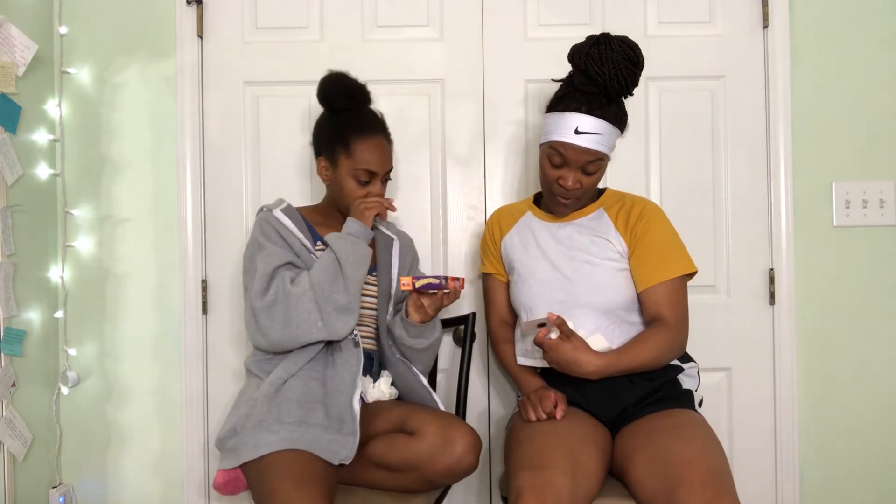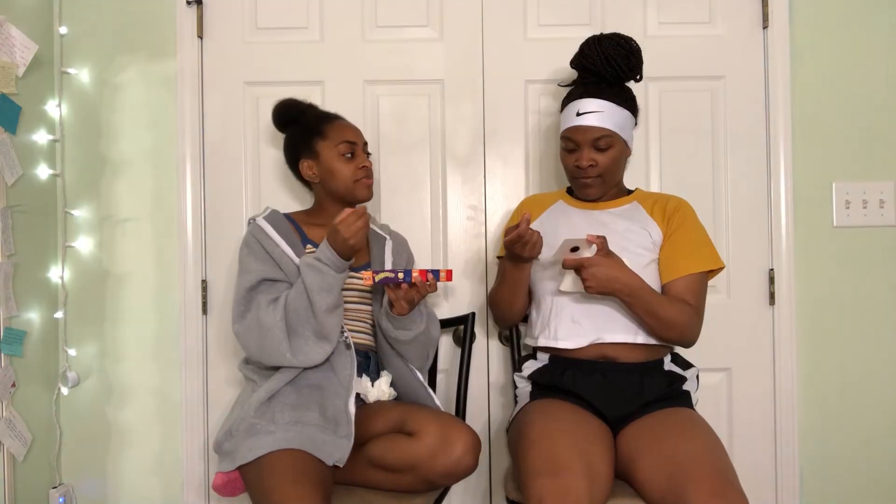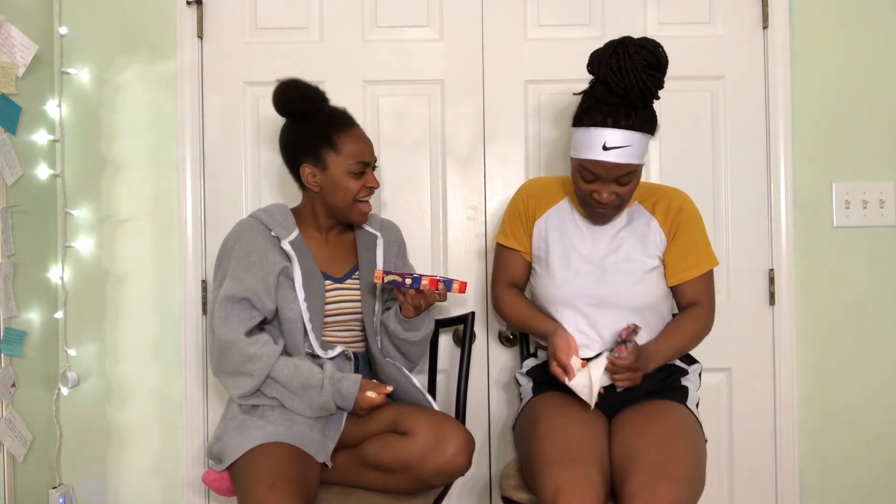Strawberry banana smoothie or dead fish. I don't want to count — you count. Three, two, one! Ew! Even the smell! Ew, I can't tell. Oh yeah, yeah — I couldn't tell.